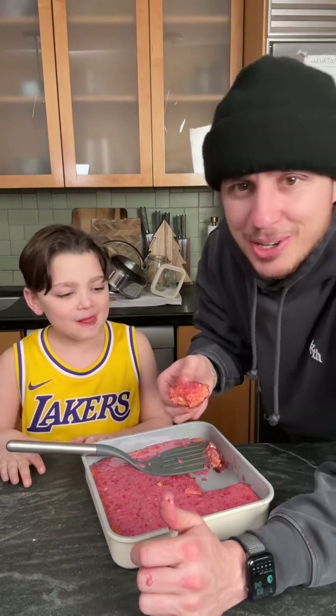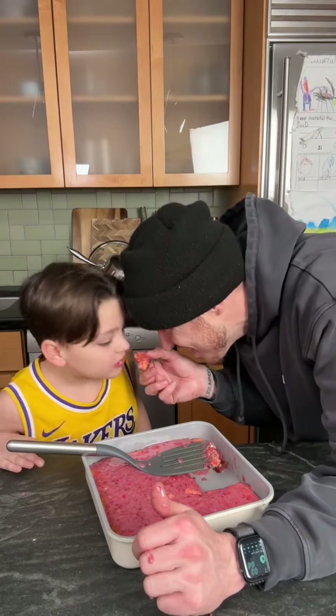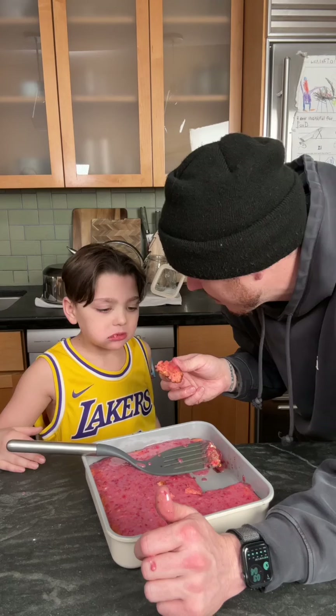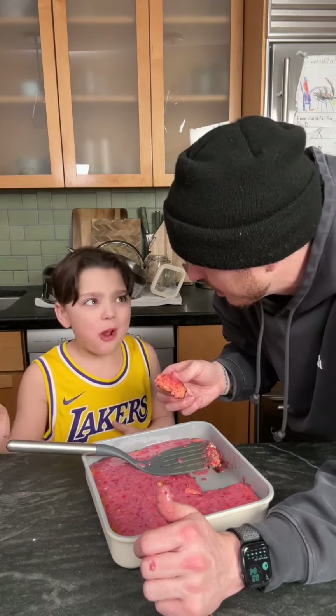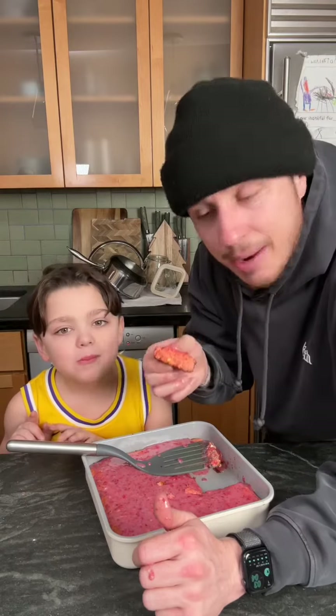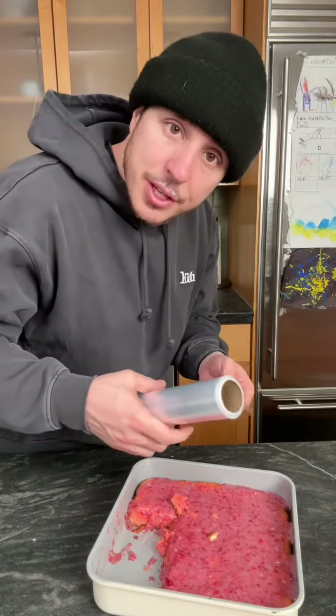Don't be greedy — save some for your sweetie. Make sure you save some for your sweetie. You're my sweetie. You like it? Mm-hmm. What do you give it? 10 out of 10. 10 out of 10! That's delicious. Save this for later.